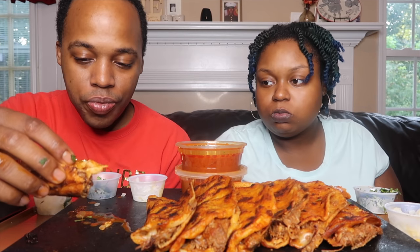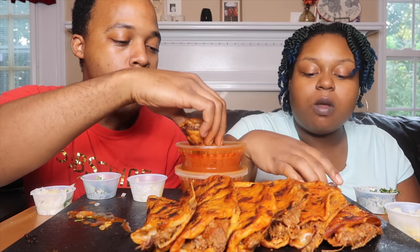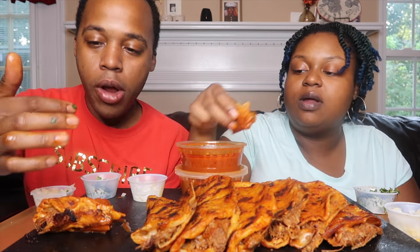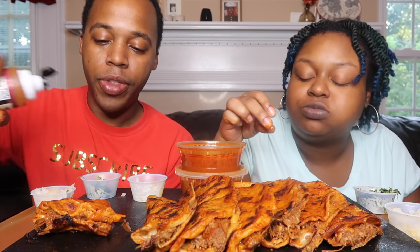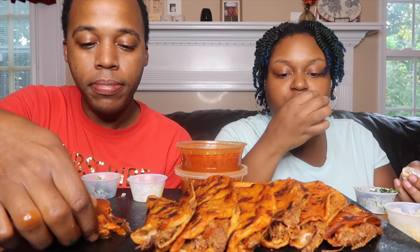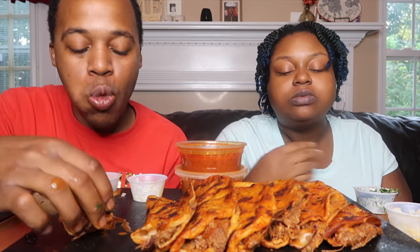Honestly, besides the taco being wet and me being able to feel that, I can't taste the difference. Like if I had this beside a dry taco, the taste would be exactly the same. Now I'm ready to make it myself.